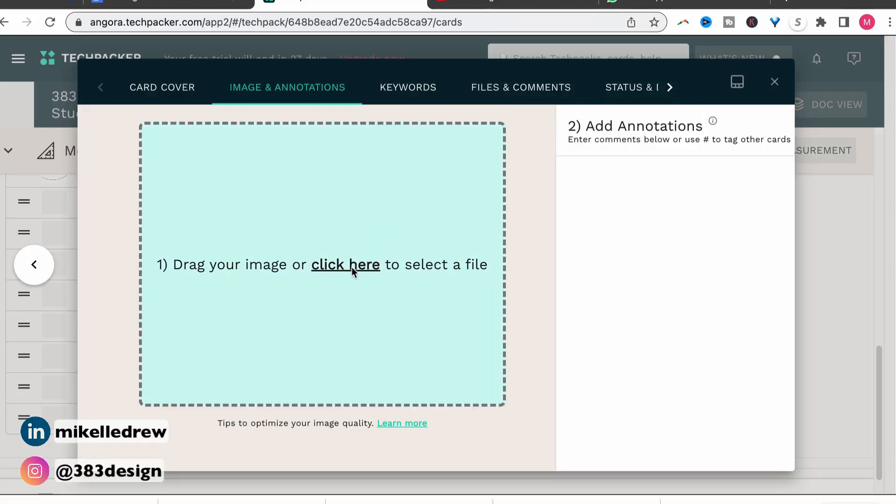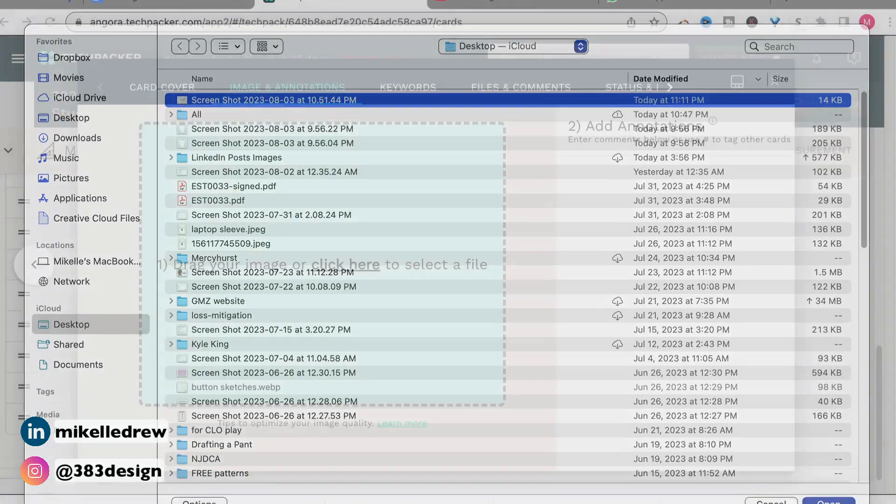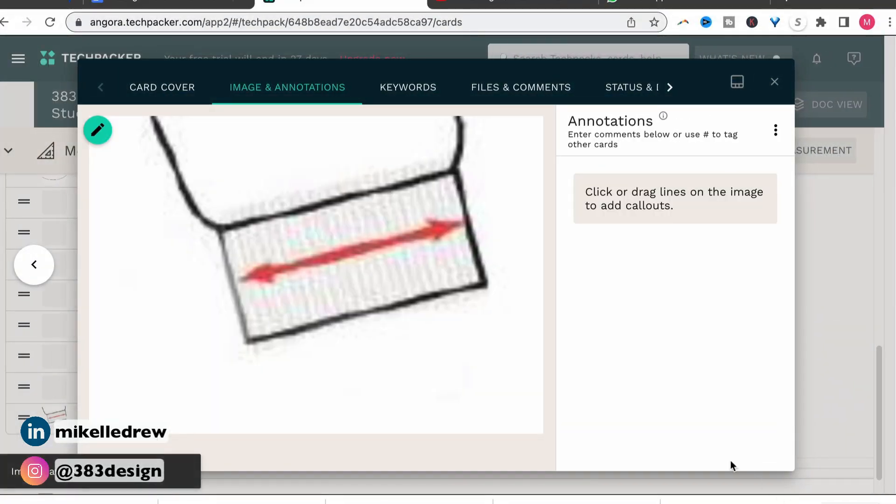Most companies will have what's called a how-to-measure guide that writes out and visually shows you how to measure something. So for instance, if they say the sleeve opening needs to be five inches wide, you can look at the picture to see how they measured the sleeve opening to get the five inches. This is really handy, not only if you're not as familiar with the standard methods of measuring, but also for the manufacturer to ensure that they're measuring something the way that you intended. So the image that you'd add here in image annotations would be either a photo or a sketch with arrows showing how to measure this particular POM. You can also add keywords, files, or comments that might be relevant to this measurement.